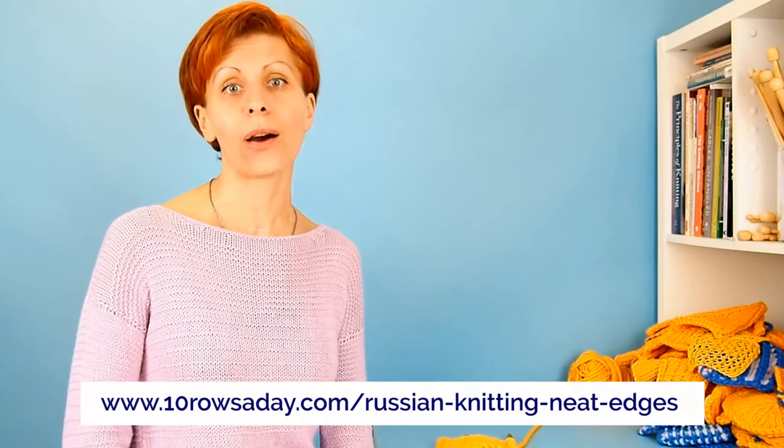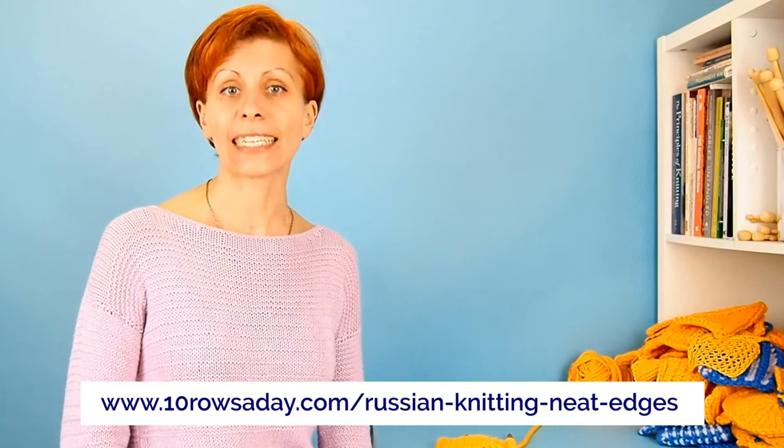You can see a photo of a chain of stitches at the edge formed by the classic knitting style in the full photo tutorial at tendrosaday.com/russian-knitting-knit-edges. To download this tutorial as a PDF, join the club at tendrosaday.com/club.